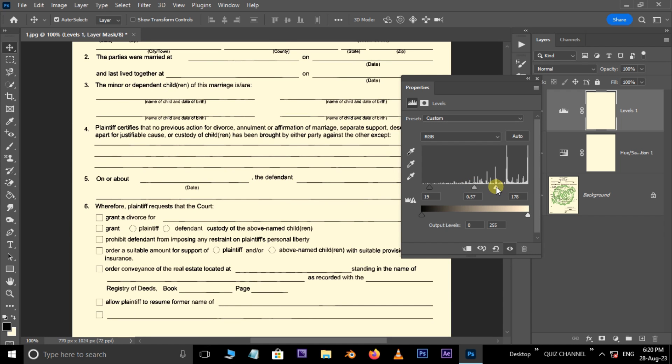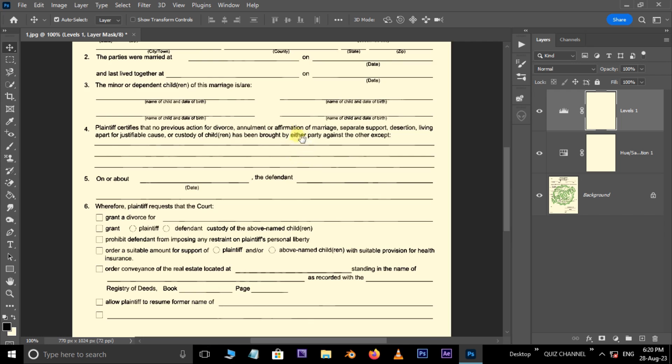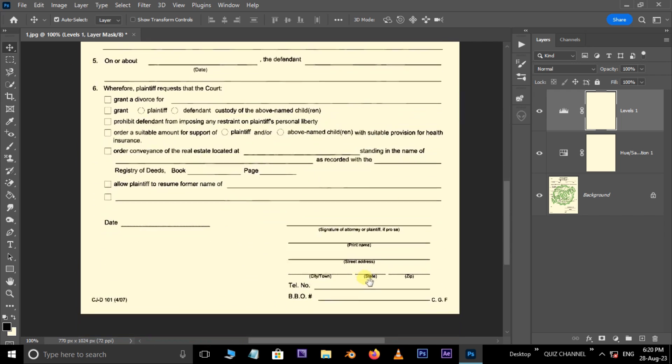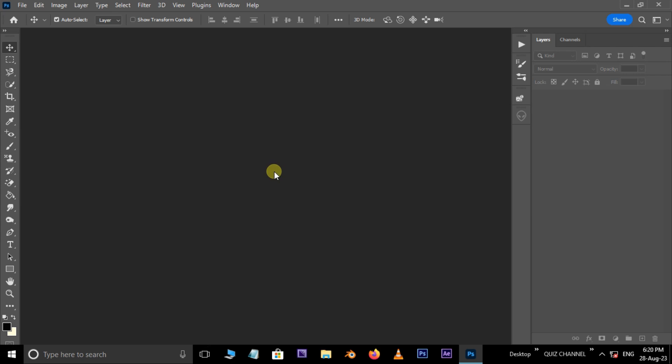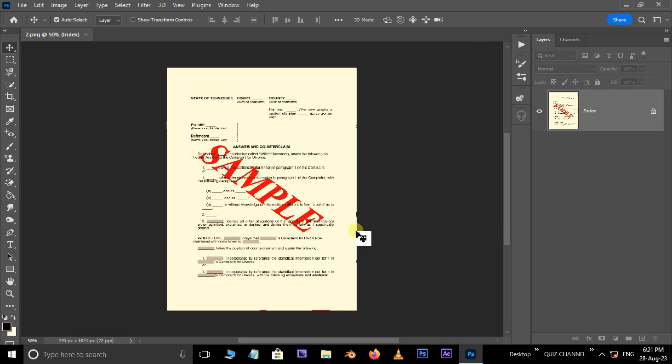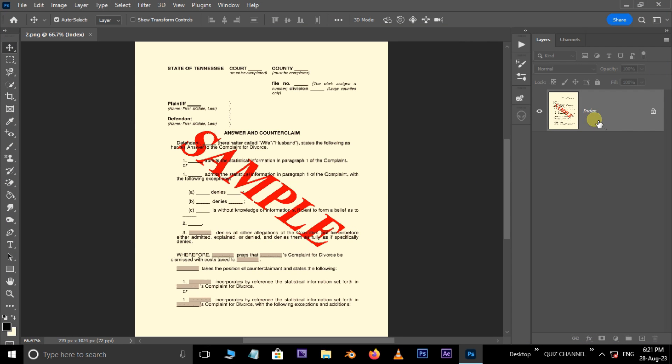Now is the time to see the final result. Continue the same process on another watermark image. Go to File and choose Open, select the second image and hit open.